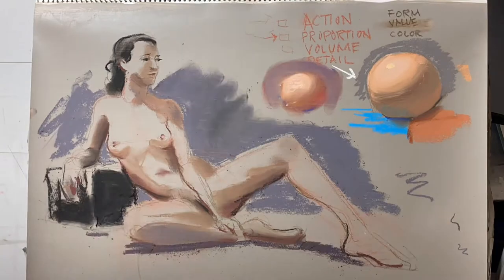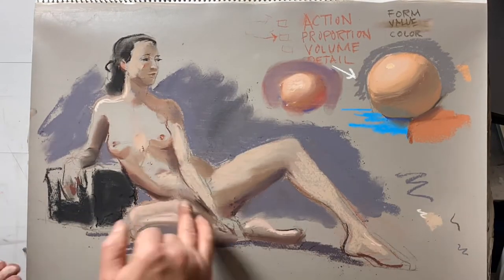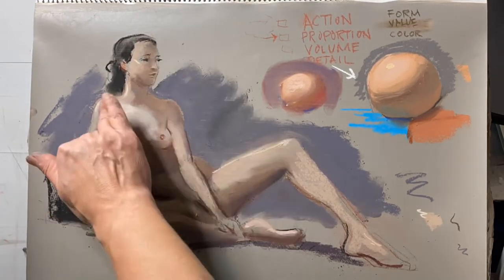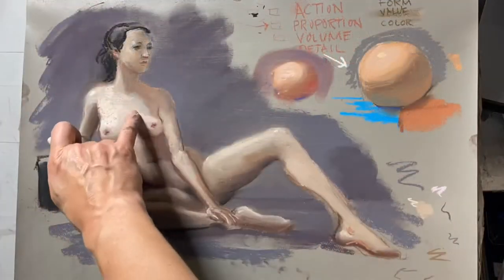This is a pastel demonstration. I prepared the paper myself for pastel, which I'll also show you how to do. In addition to pastel, we do a wide variety of techniques and get more in-depth into the figure.